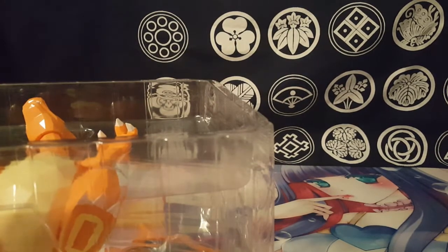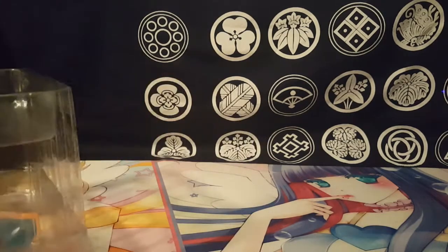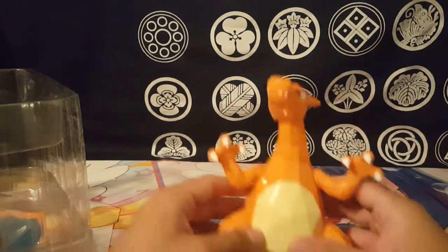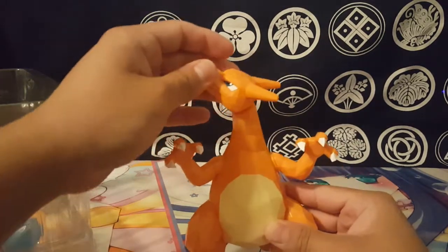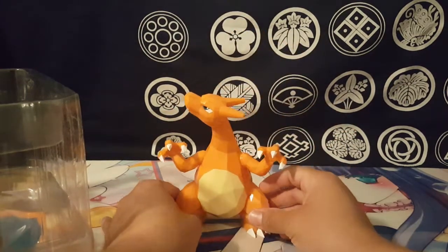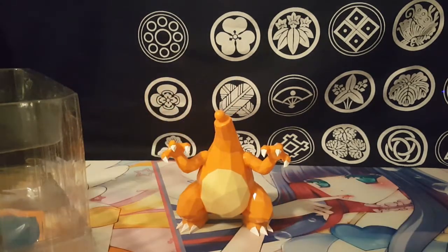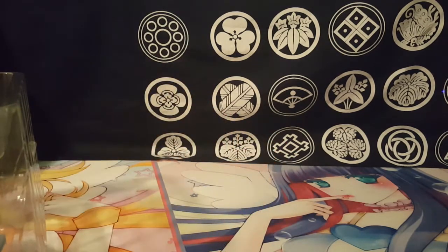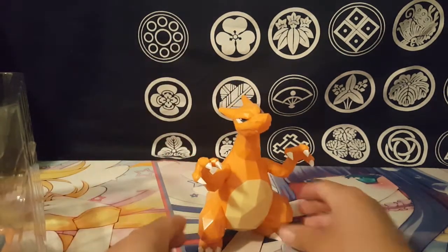All right, here we go — oh, it's very glossy! His head actually moves. It's actually lighter than expected. It's pretty glossy and you can angle his head. He's on a ball joint. It's a very light, hollow plastic.